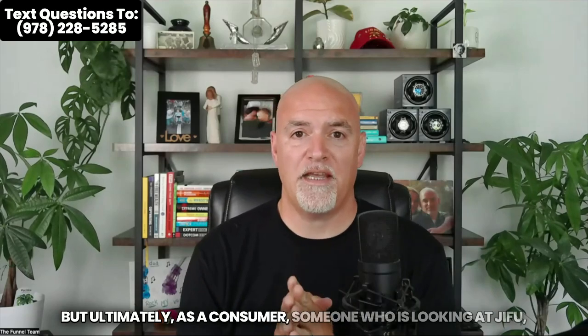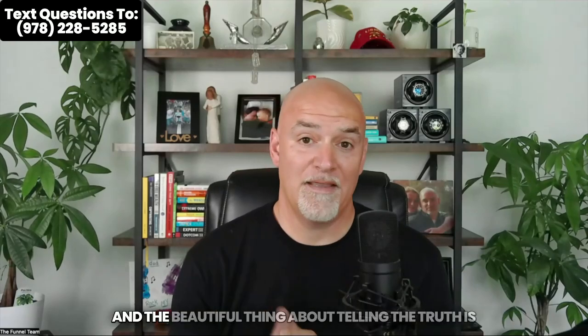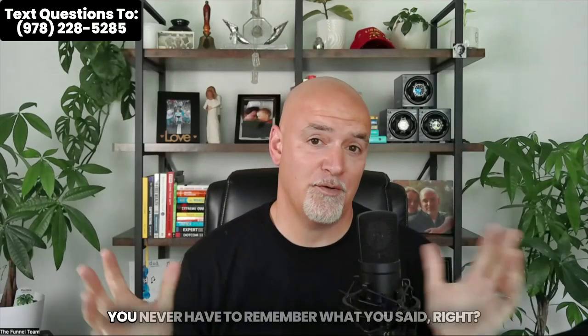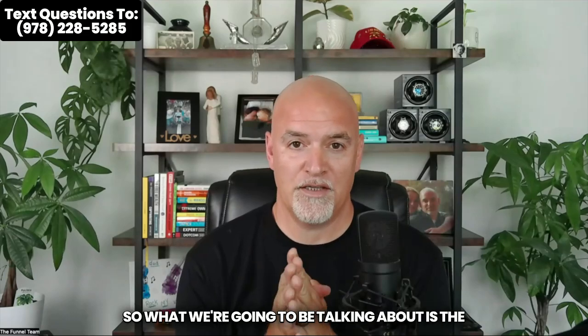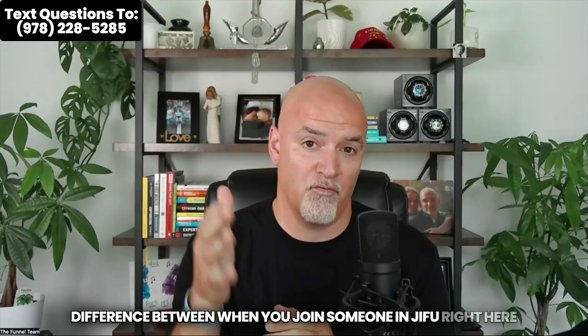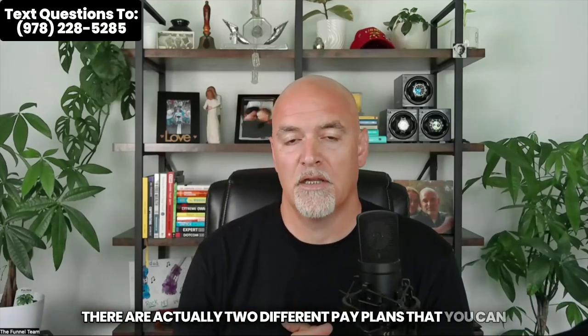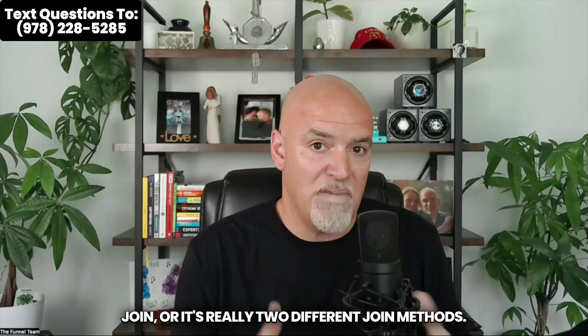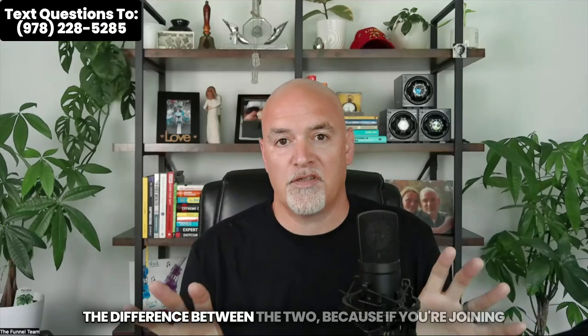But ultimately, as a consumer, someone who is looking at Jifu, I want you guys to know the truth. What we're going to be talking about is the difference between when you join someone in Jifu here in the United States, or if you're joining someone overseas. There are actually two different join methods, and I'm going to explain them here and walk you through the difference between the two.